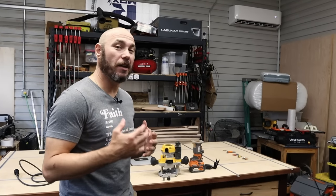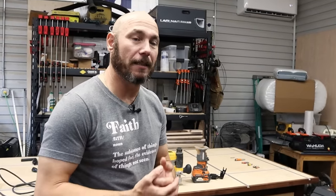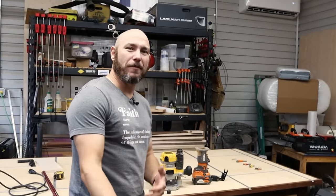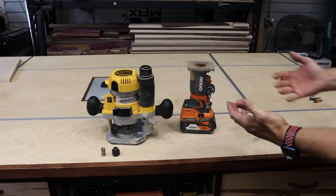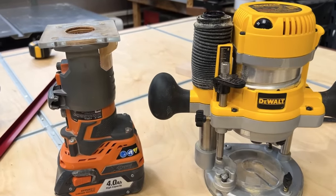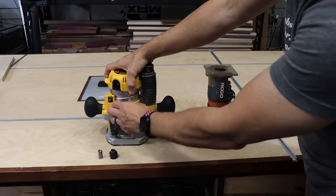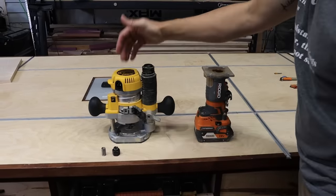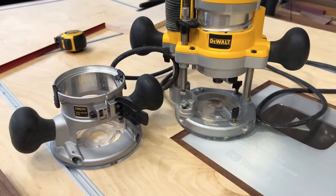Before we get into those router bits, I want to talk a little bit about router basics, because if you don't know about router bits that you need, I think you probably want to know some information about the router you need. These are your basic two different kinds of routers you're going to be choosing from if you're buying a router for the first time: a palm router, also called a trim router, and a plunge router. This one also comes as a fixed base router — it actually comes with two bases, so you get the best of both worlds, a fixed base and a plunge base.